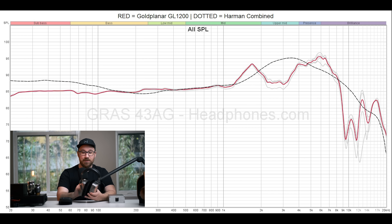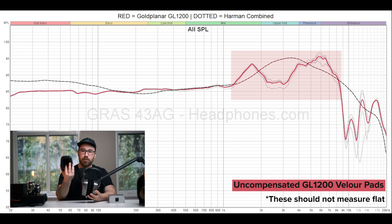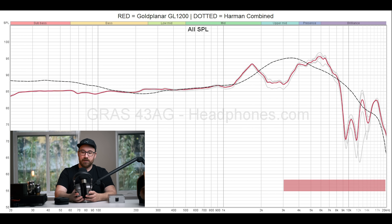It gets interesting when you get to the velour pads, where things are very different. You'll notice with the velour pads that you get quite a bit of honk in the mid-range with a really strange looking boost. The way that this sounds is quite nasally for certain things, especially vocals. But the fact that it has ear gain in a much more appropriate manner than the perforated leather ones means that the overall tonal balance is not that bad. There's certainly a lot better out there at this price, but the ear gain is better, the treble presentation is better — just everything about it is better with these velour pads.